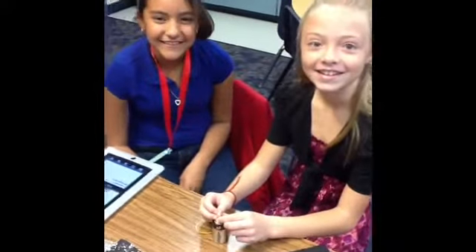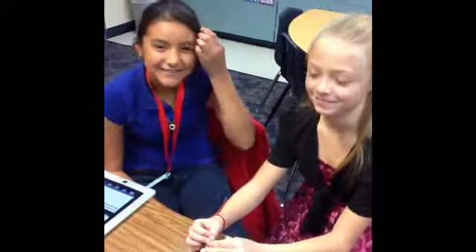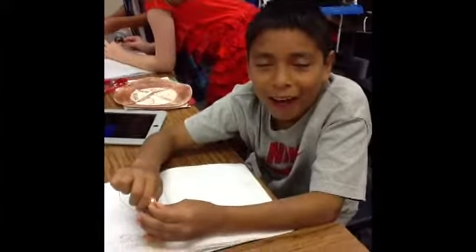Hi Brandon, tell me what you're doing. Hi girls, tell me what you're doing today. Making a light. How are you making light? I put the wire together with the battery. Hi Nathan.